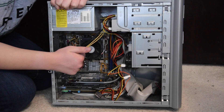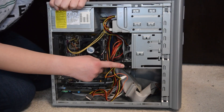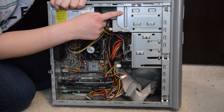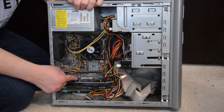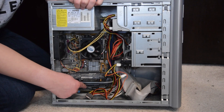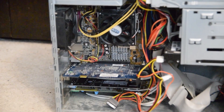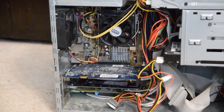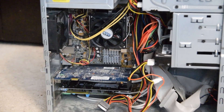We might as well run over the specs before we get started. This computer has an AMD Athlon 64X2 4200 Plus CPU, 2 gigabytes of RAM, a 250 gigabyte hard drive, a DVD burner and a CD-ROM drive, along with a floppy drive, an Nvidia GeForce 8500GT, a Creative Sound Blaster Audigy SE, and a modem. Far from the cleanest computer inside, but it's a pretty good PC hardware-wise for its era, and that's why I used it for this purpose.